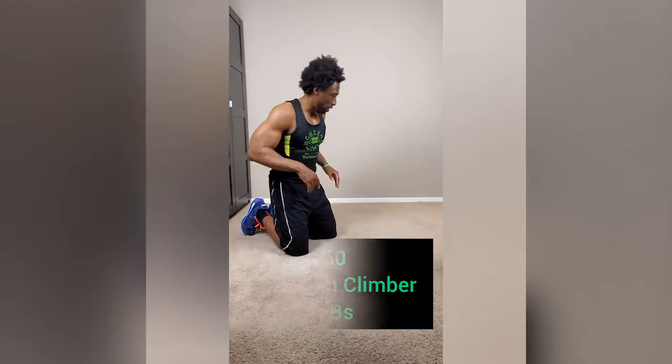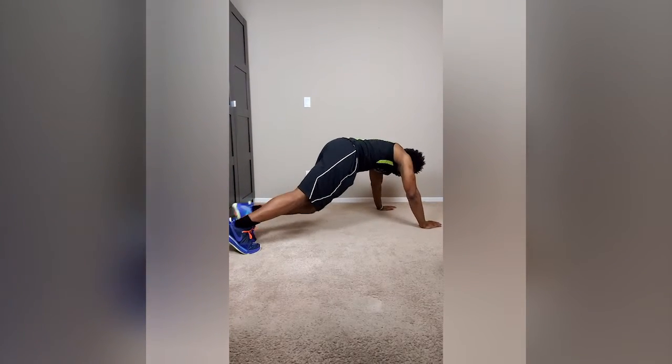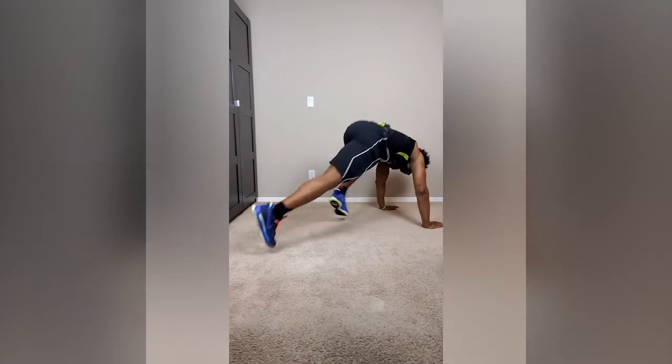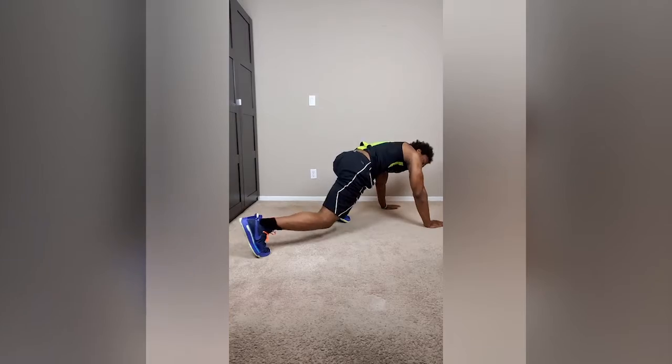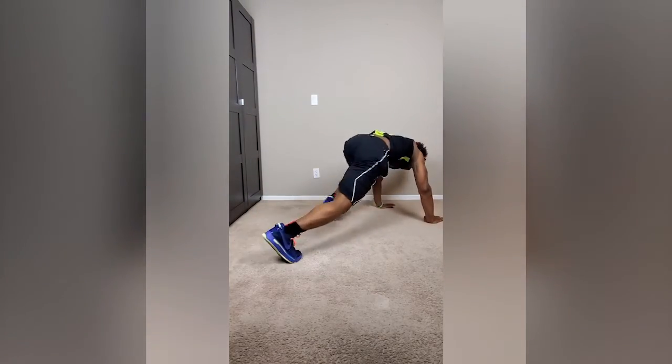For our next exercise, we're going to do mountain climber abs. Get in the plank position as if you're doing a pushup. You can start with either leg up and all you're going to do is alternate. One, one, two, two. I like to speed it up a little bit — just as if you're climbing a mountain. 50 mountain climbers, alternate legs. Let's get it.